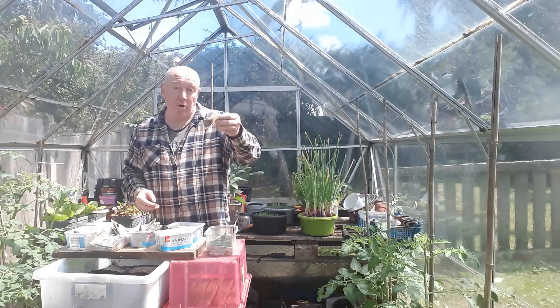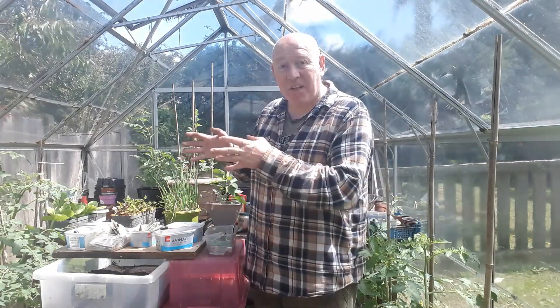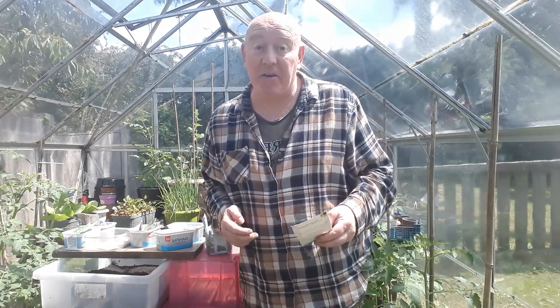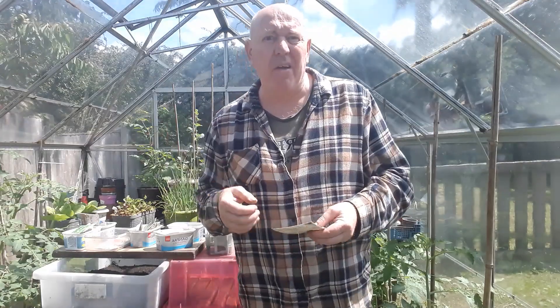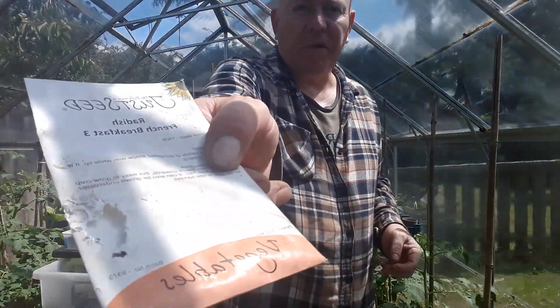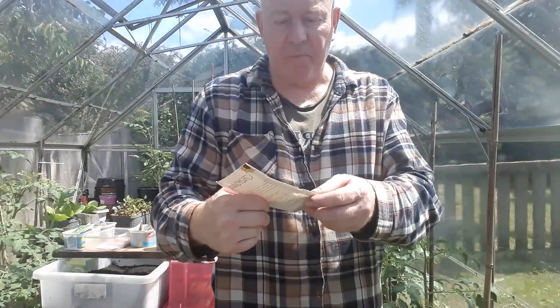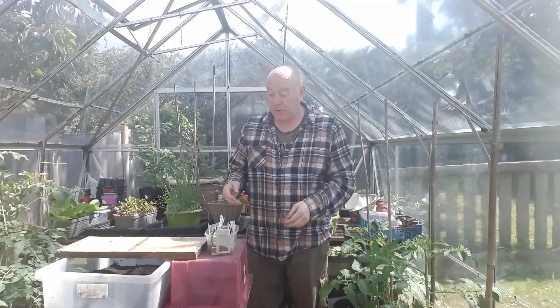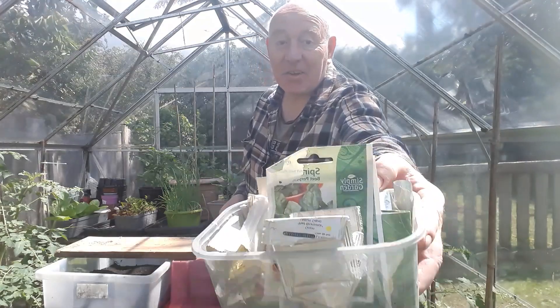Nice-sized onions, not a lot of compost — it's win-win. Chantenay Royal carrots — little stubby carrots that are perfect for growing in those little wash bowls. I'm going to carry on going through these until I've picked out everything that I need. One thing I've noticed — I need to remember to take these seeds back indoors. I left them in here for a few days and something has decided to have a bit of a munch. Something's chewed into the packet — probably a mouse — it's been eating its way through these radish seeds. Lucky I've got two or three packs of those.